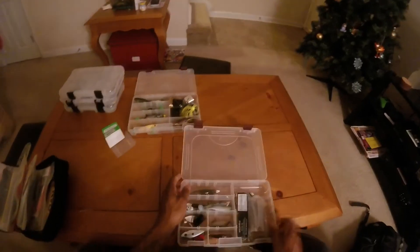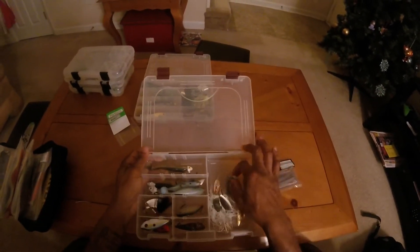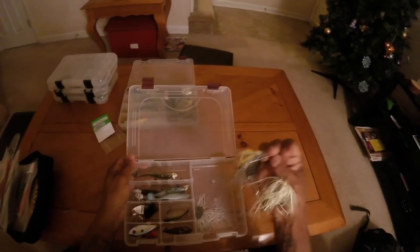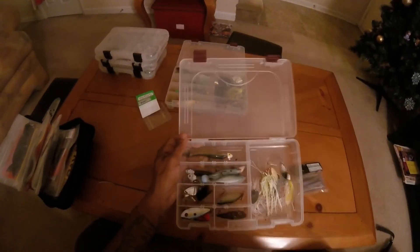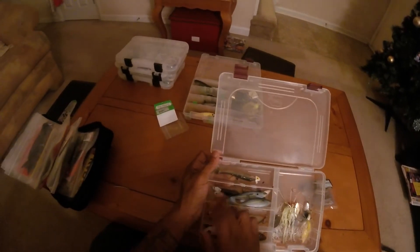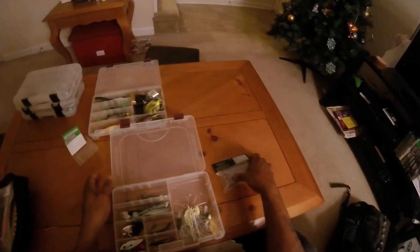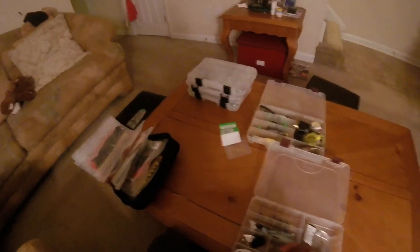What I have here: I've got my Keitech swimbaits, a couple of spinnerbaits — Strike King and another brand I can't remember the name of. I've also got shadow baits, lipless cranks, inline spinners, swimbaits, a Fish Head Spin, and some other jig heads for swimbaits. That kind of sums up this box.